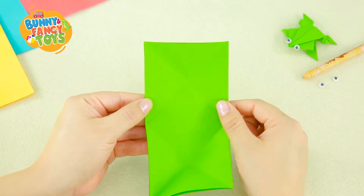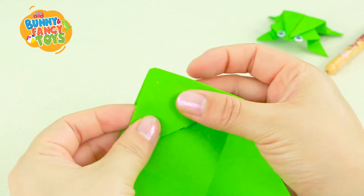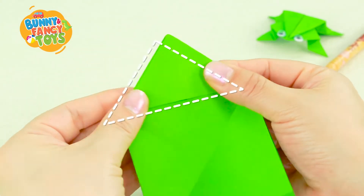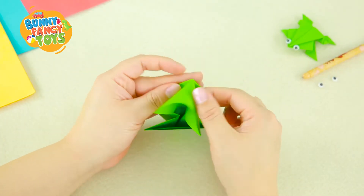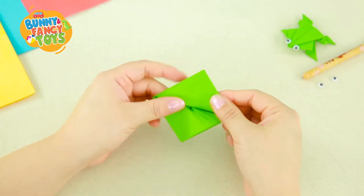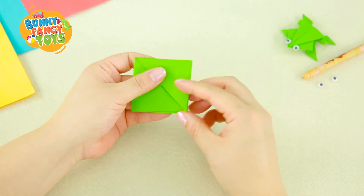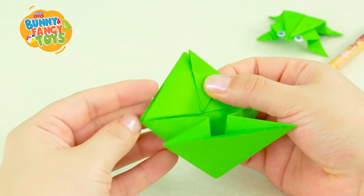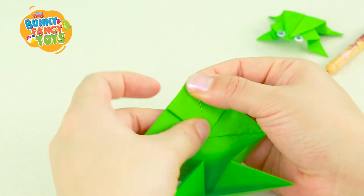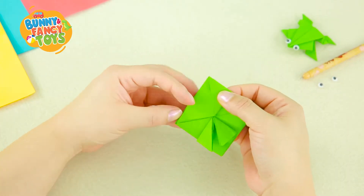Here are two creases. Push the centre and fold them together to form a triangle. Repeat the same step on the other side, and it looks like this. Take the two corners of the triangle and fold them to meet at the top centre. Repeat this on the other side.